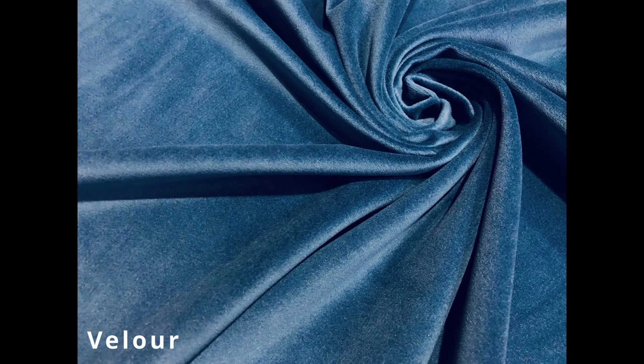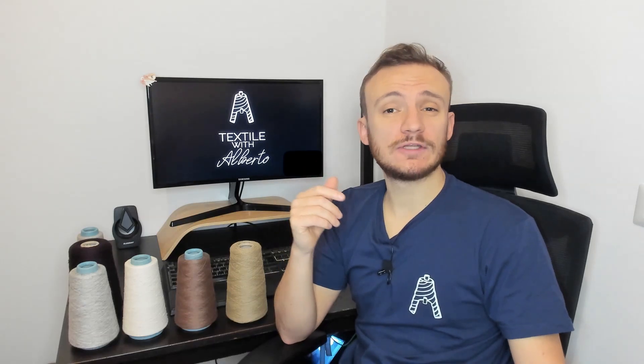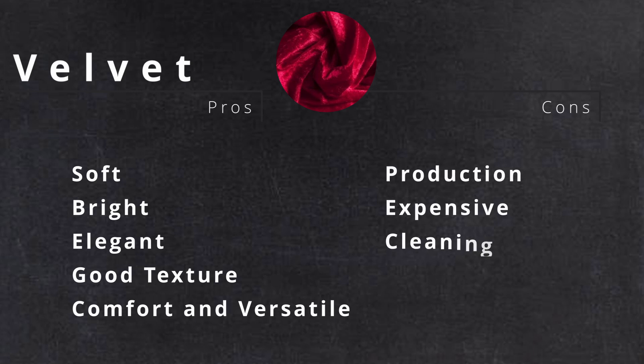There is also velour, a type of velvet made through knitting. It's not a velvet per se, but we will talk about this in another video. Once you cut the loops, you can finish the fabric with different finishings, such as polishing. The pros of velvet are many: it's soft, bright, elegant, has a fantastic texture, it's comfortable and versatile. The cons are also many: it's complicated to produce, expensive, and difficult to clean due to its pile.